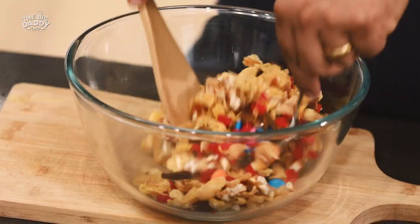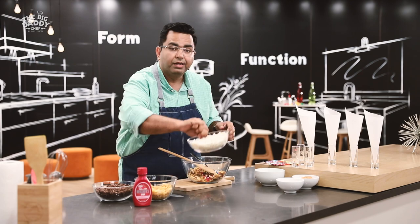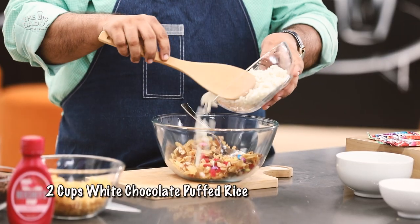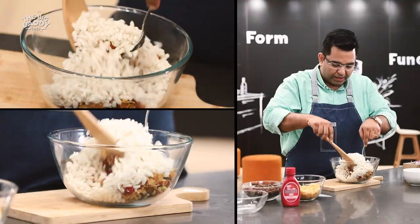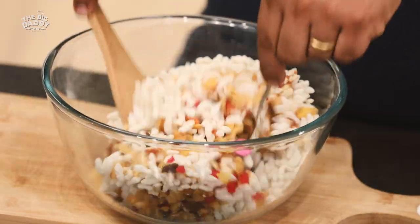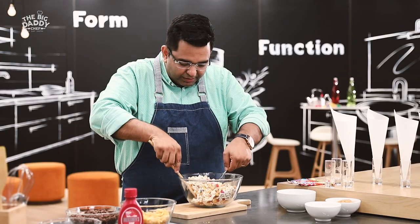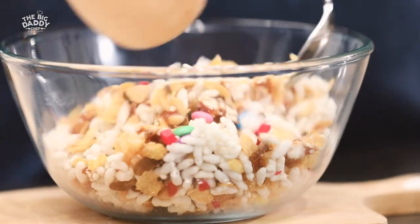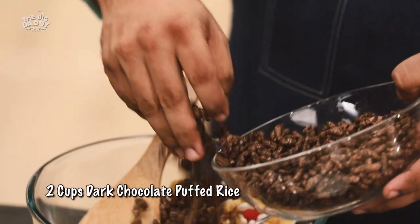Just going to mix this up — it's already looking so colourful. Now goes the white chocolate murmura. Mix it up again. Wow, look at those colours! Maze-dar — it's a fun thing to see. Children are going to look at these colours and love it. And now, dark chocolate murmura.